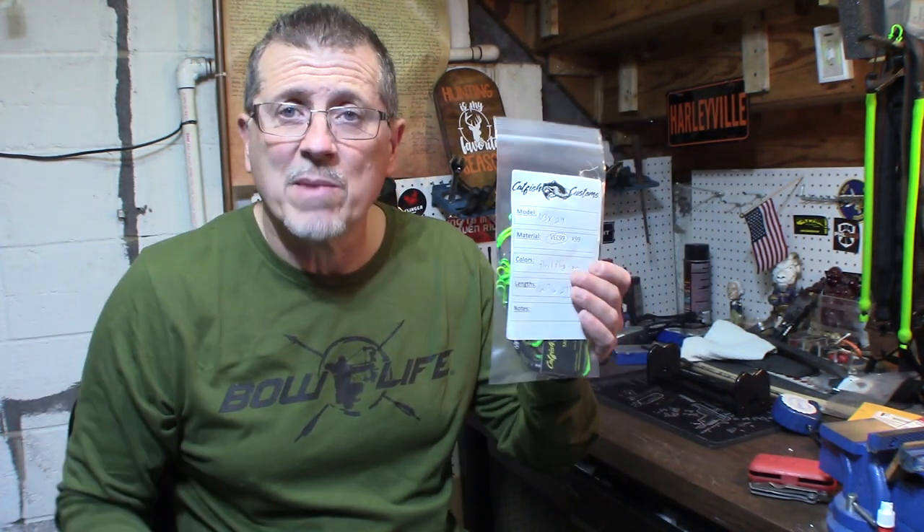A company that kept coming up was Catfish. The really popular series right now is the Bloodline series — they're waxless, carefree, no peep rotation. I called them up, Catfish Customs. A lot of people online swear by them. You just google custom strings and this company comes up a lot.